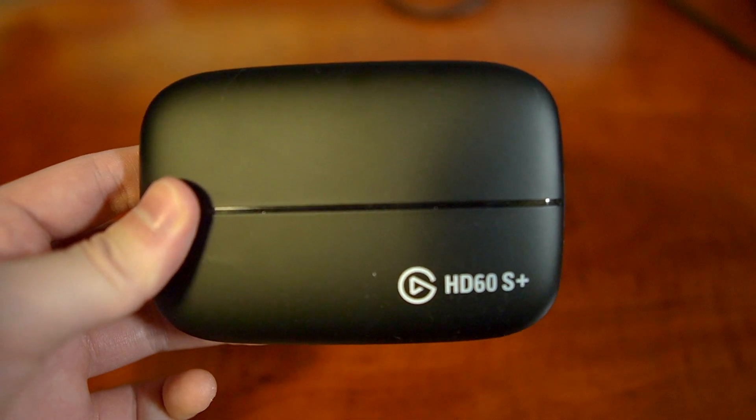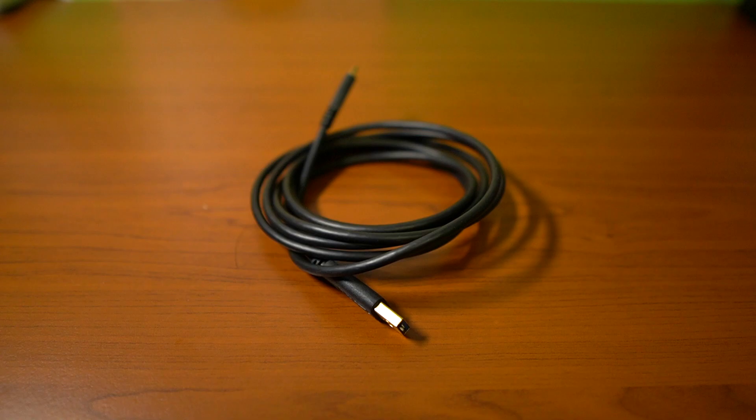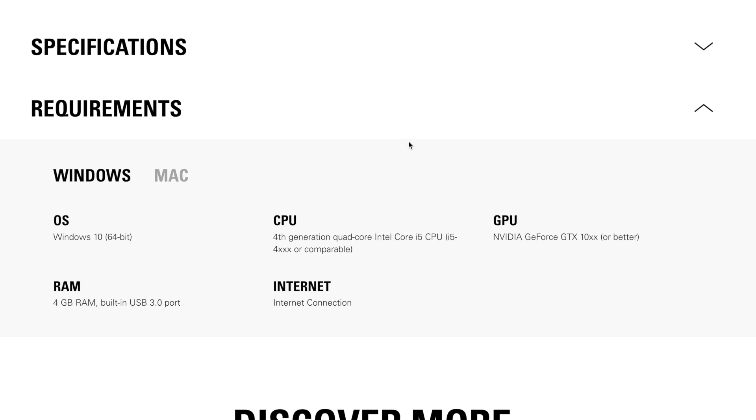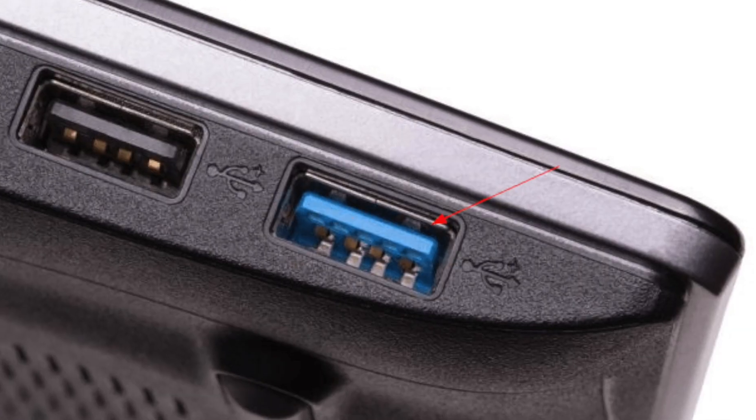I'm going to try to make this as quick and painless as possible, so let's just jump into it. The things you'll need are obviously your Elgato Game Capture HD 60S Plus — this will also work for the Elgato Game Capture HD 60S; they're pretty much the same thing. You're also going to need two HDMI cables as well as the included USB-C cable, and a computer. Elgato requires an Intel i5 quad core, but basically if you have a reasonable computer made within the past four or five years you should be good. Your computer also has to have a USB 3.0 port.